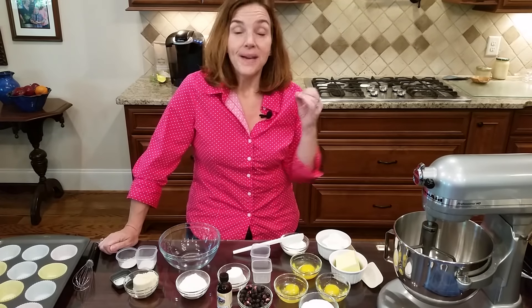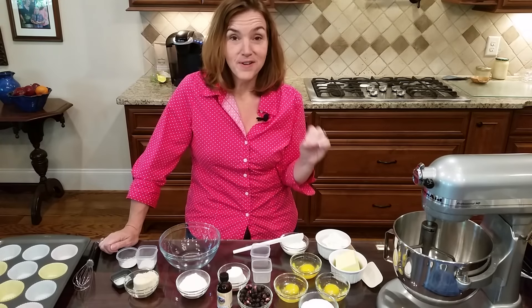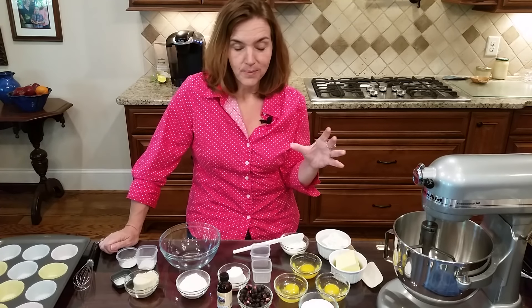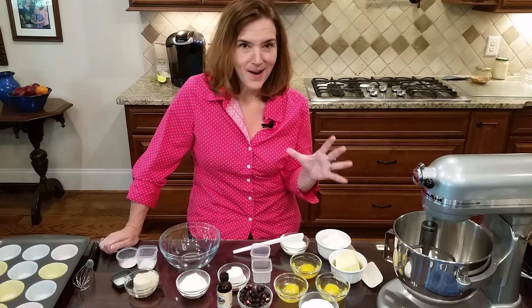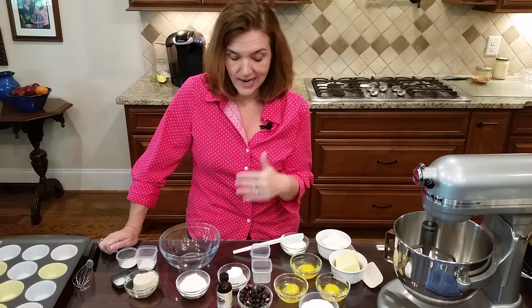We are going to make blueberry muffins. Don't freak out - we're not using real blueberries; we're keeping this very low carb. Trust me on this. We're gonna start by mixing the dry ingredients and that's really simple.